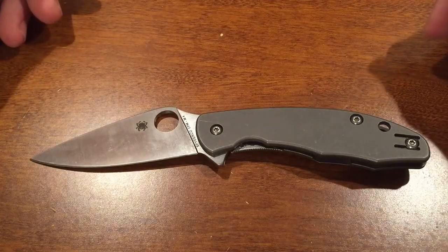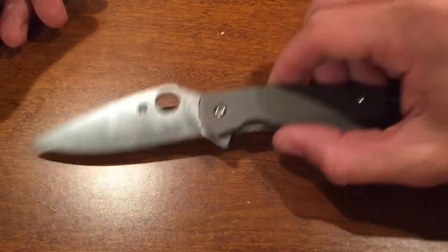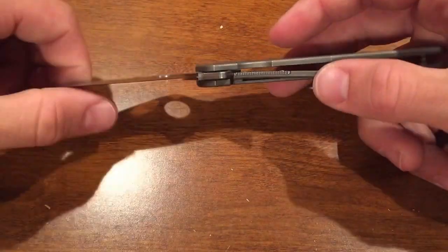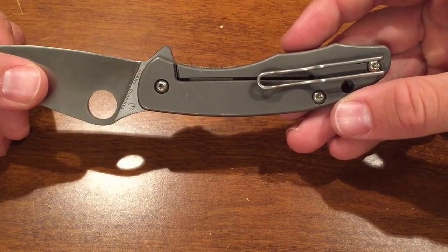Here's a quick review on the Spyderco Mantra. The Spyderco Mantra has M4 steel, titanium handles, a stainless steel lock bar insert, and a wire clip.